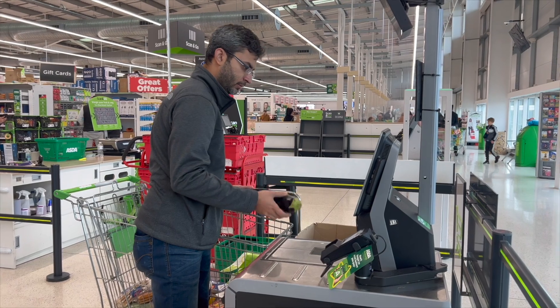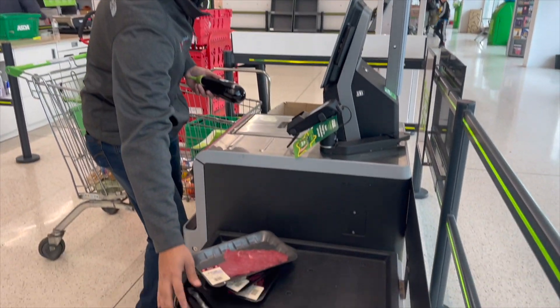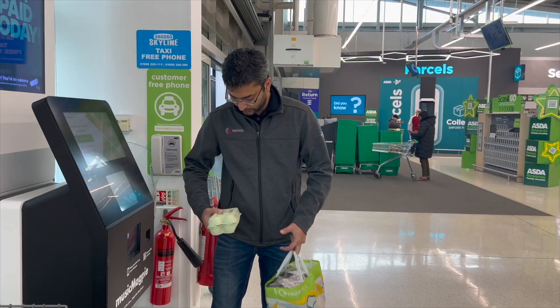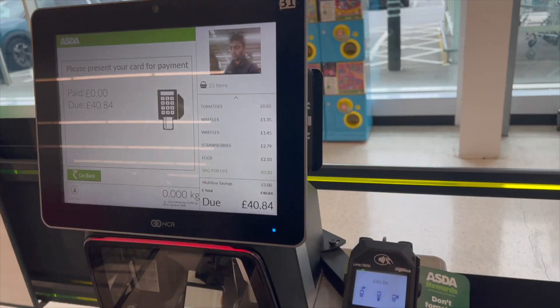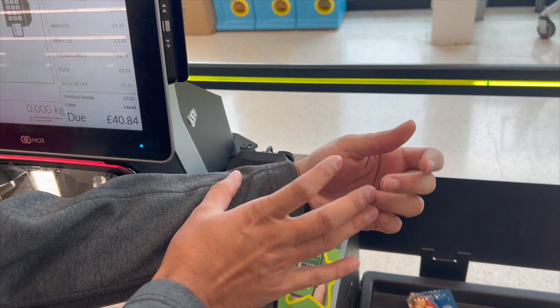The first thing is Apple Pay. You wouldn't really know how convenient it is until you start using it. Sometimes it becomes difficult to take out your phone and do transactions. In those times, you can just tap your watch and move on. It's so much more convenient.